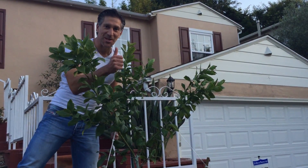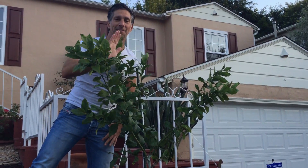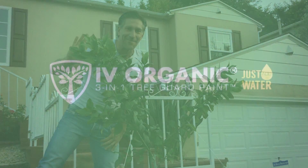Anyways, I hope you enjoyed this video. If so, be sure to like it, and most importantly, subscribe down below. Again, this is Charles with Ivory Organics, and happy gardening. Bye.